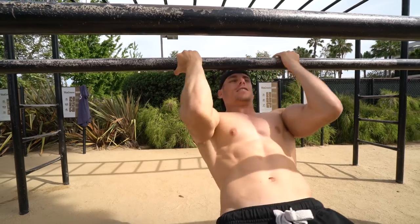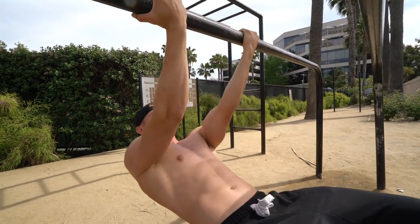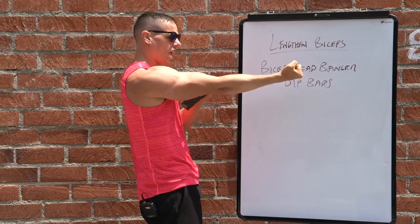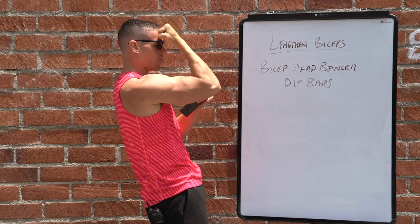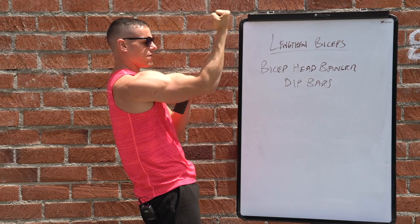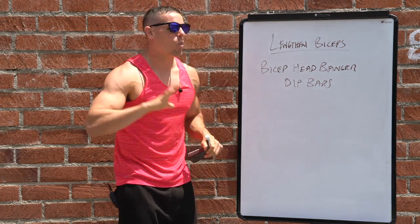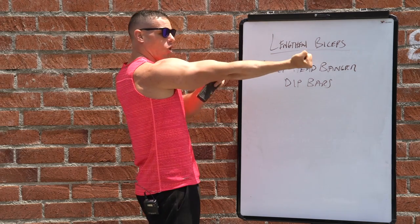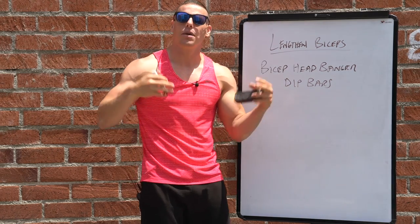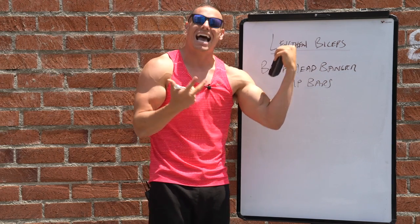Bicep headbangers on dip bars is one of the movements I use in all my programs. Go to a dip bar, bend your knees, come under the movement, and grab in a supinated position — because supination works a lot more bicep. Bring yourself to your forehead and come all the way back to full extension of the elbow joint. Come in again, flex and tighten up as much as possible, then all the way out. This works your muscle from full elbow extension to full flexion, which will help the peak and build lean muscle mass through hypertrophy.